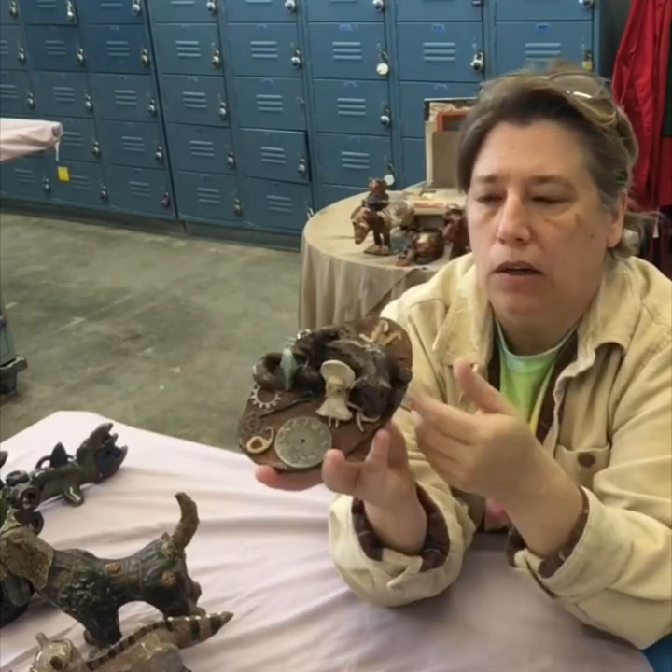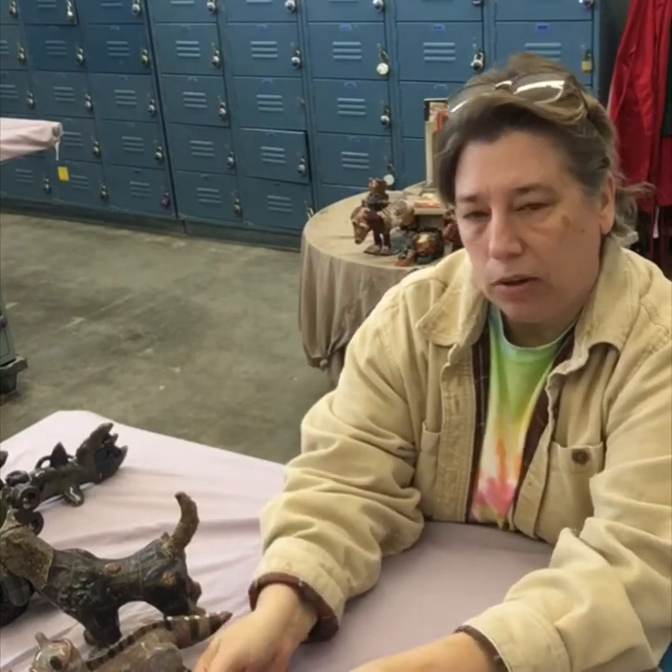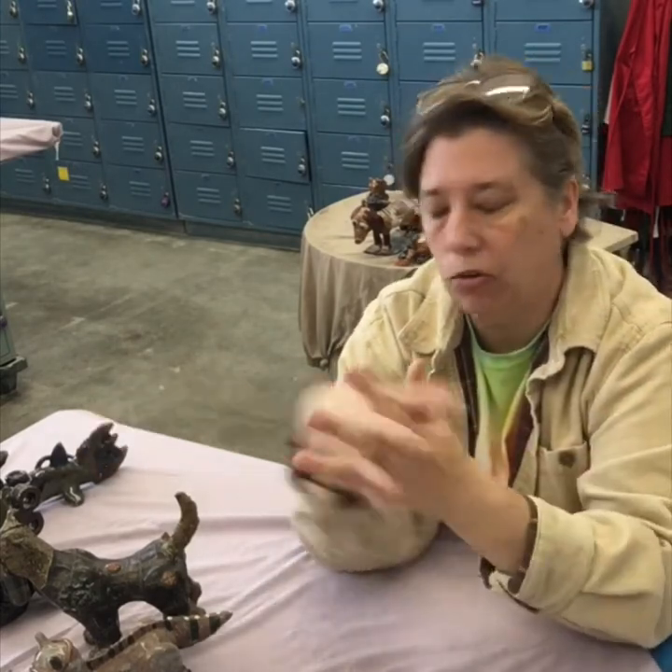You get that clock feel, the Victorian clock. Remember that steampunk is kind of a combination of Victorian Wild West time period — the 1800s — and then this futuristic idea. What would a computer look like if it was steampunked? What would a spaceship look like if it had been made 200 years ago?